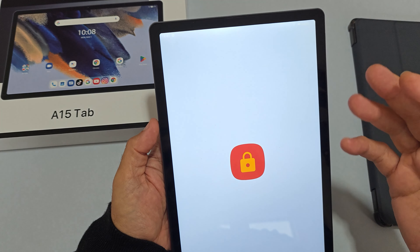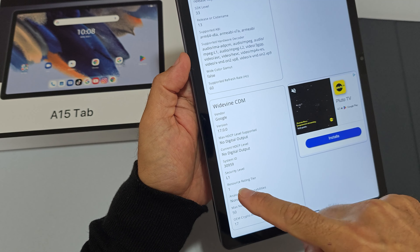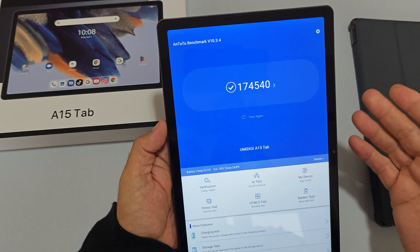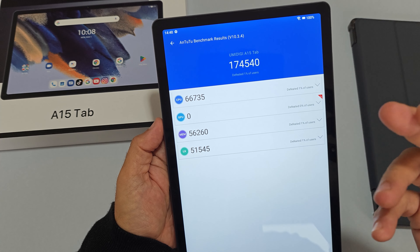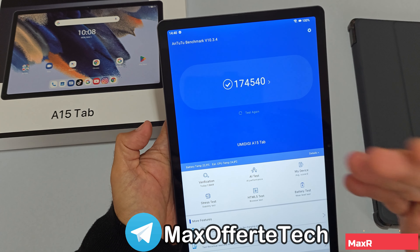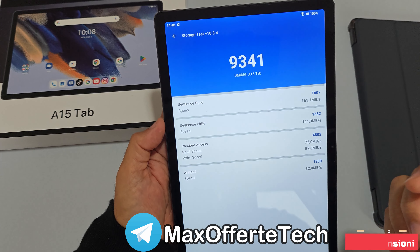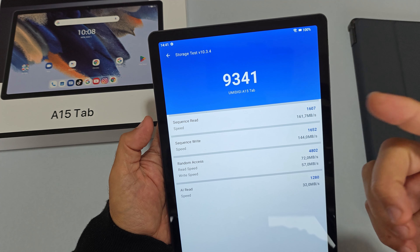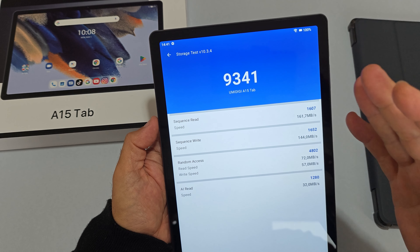In Widevine c'è un L1, quindi la riproduzione in streaming con le app compatibili avviene in Full HD. Il test AnTuTu ci dà risultati molto scarsi: 174.000 punti, con una CPU di 4-5 anni fa che non riesce a stare al passo nemmeno con un basso di gamma attuale. Anche il test storage è deludente: 9.000 punti, 160MB/s in lettura e 144MB/s in scrittura — prestazioni molto scarse.